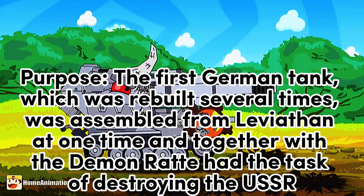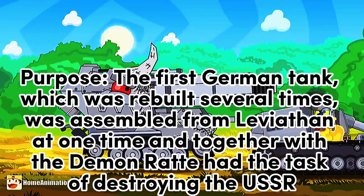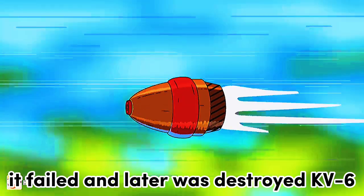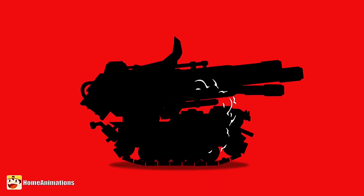Purpose: the first German tank, which was rebuilt several times, was assembled from Leviathan at one time and together with the Demon Rattay had the task of destroying the USSR. It failed and was later destroyed by KV-6, and Leviathan took it as a useless project and destroyed it.